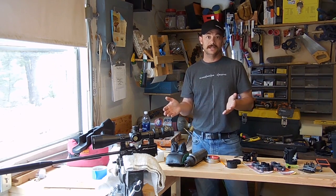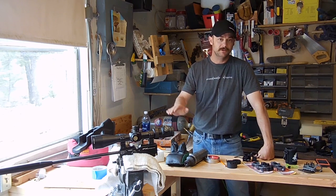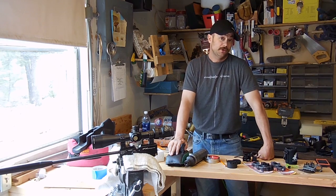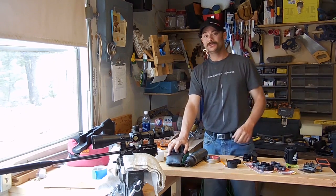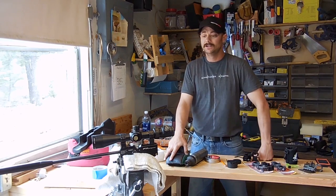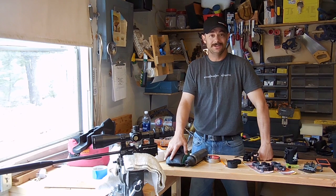Absolute perfection is great, but just get it close and then you'll know that you're doing the best thing you can for your scope. This concludes part two. I hope you got something out of it. If you have any questions, post them down below or see me on Airgun Nation — I'm over there a heck of a lot. As always, happy shooting.